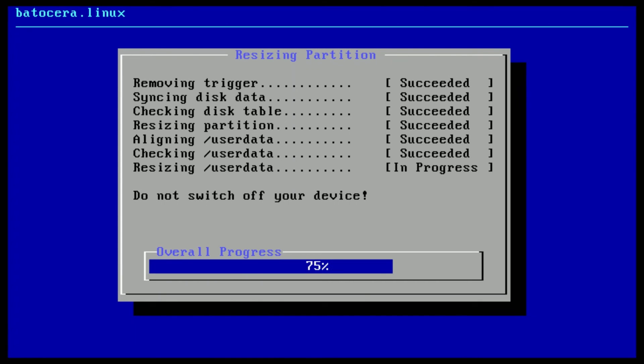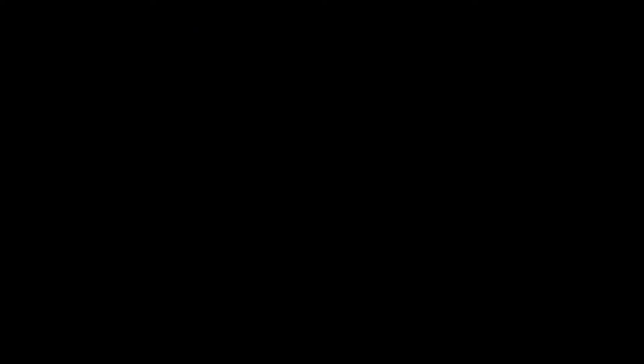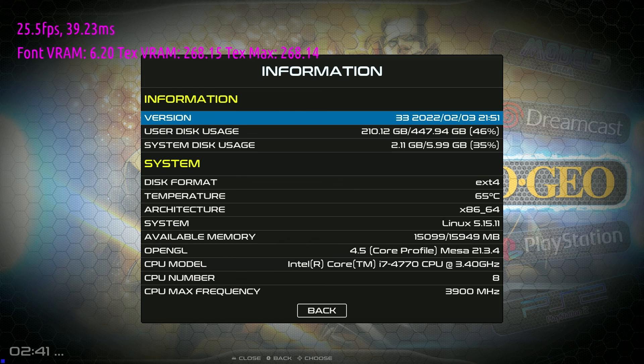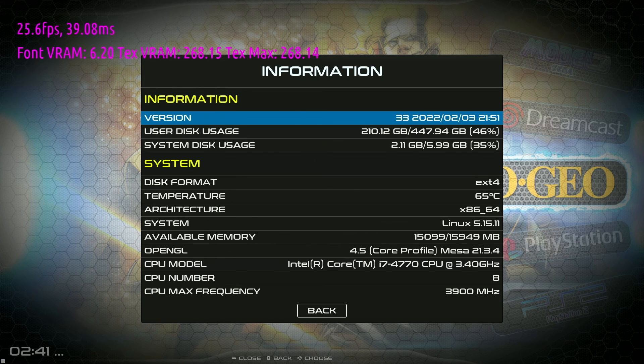Click X and reboot into Batocera. Now you can see it is resizing the partition. We should see the full size of the SSD when I check the settings — and yeah, it worked. Now I have more room to add more games, which is great.